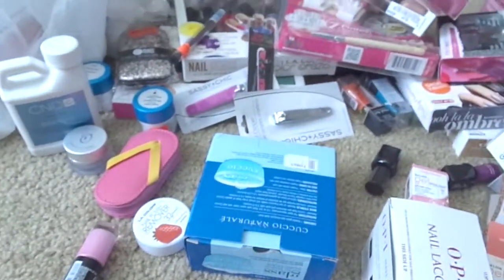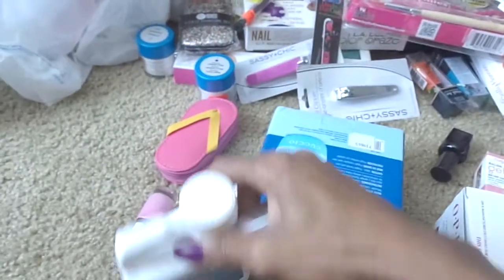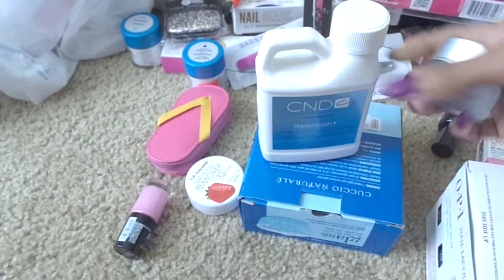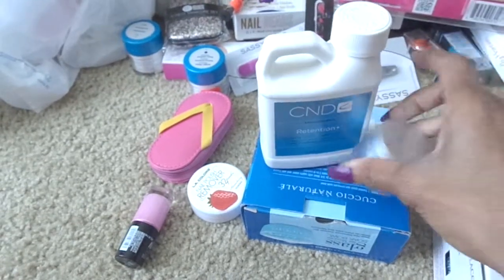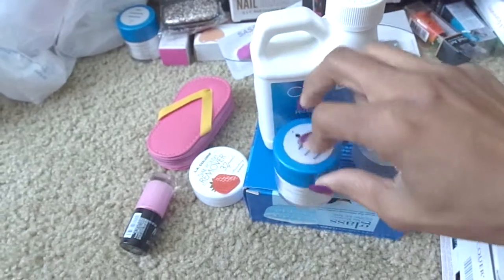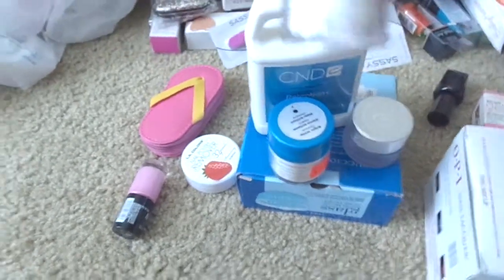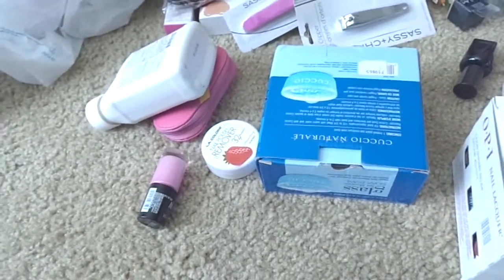For my birthday - my birthday is in December - I got CND Retention, an Odyssey Nail System dappin dish, the brilliant white and the clear, and that's the CND. I picked those up from a local nail place that has since gone out of business.